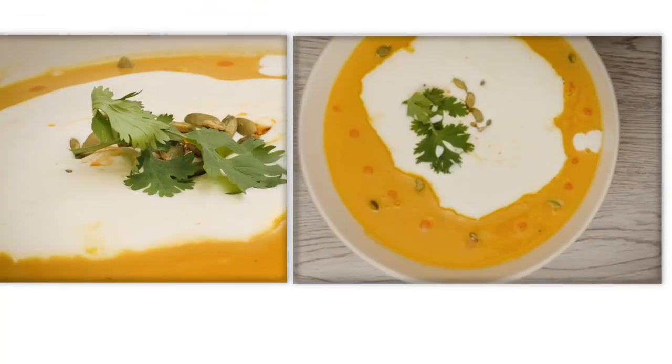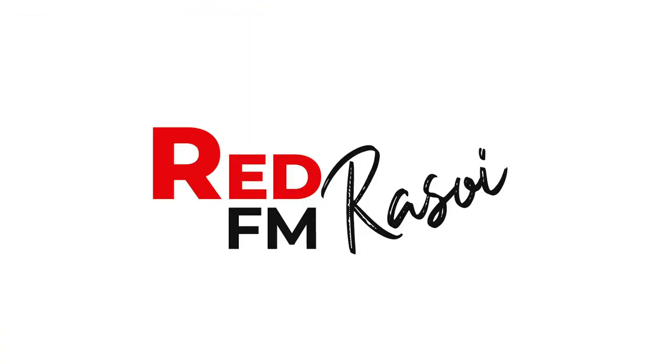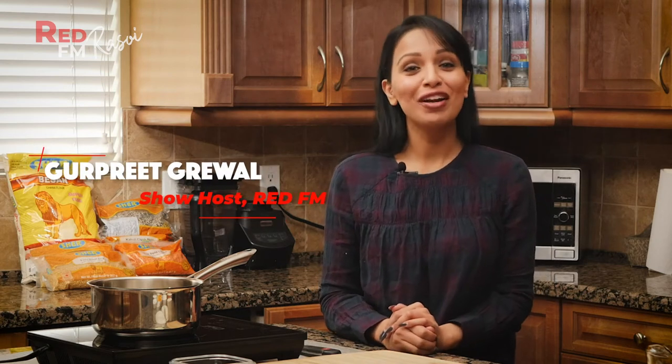Look at that color! Hi, I'm Gurpreet Garewal. Welcome to another episode of Red FM Resoy, brought to you by Sher, which supplies a variety of dals, atta, and rice. So do make sure you guys check them out. And of course, I have the one and only with me — the master celebrity chef, Rajiv Arora. I'm super, super excited today.